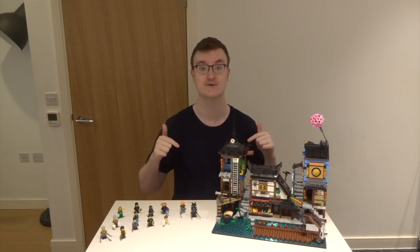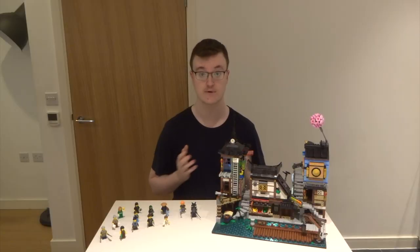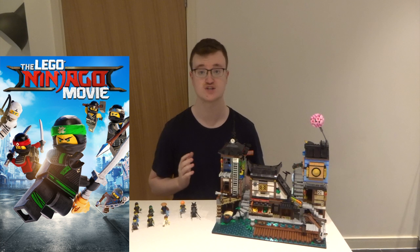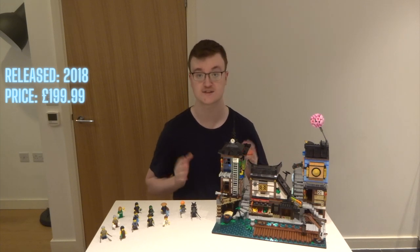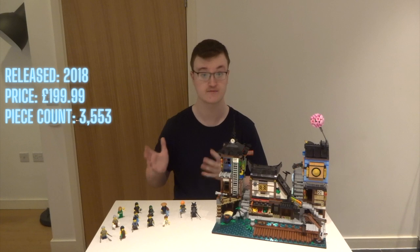Hey guys, Ryan here, back for another video. Today I've got an awesome set review for you guys. We're reviewing the Lego Ninjago City Docks set. This set is based on the Lego Ninjago movie and was released in 2018. It retails for £199.99 and has 3,553 pieces. It also comes with a great lineup of 13 minifigures.